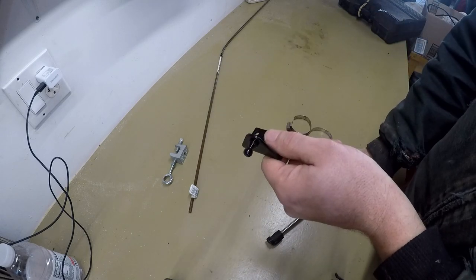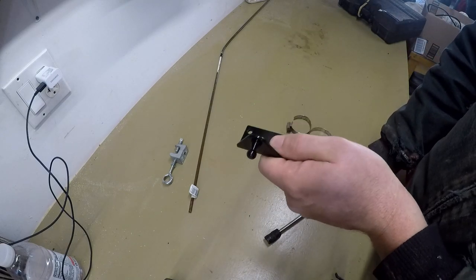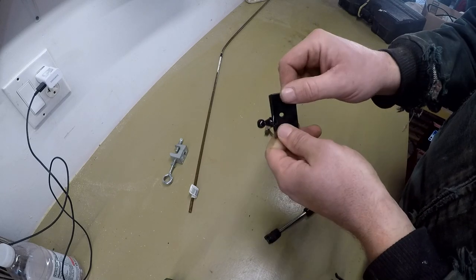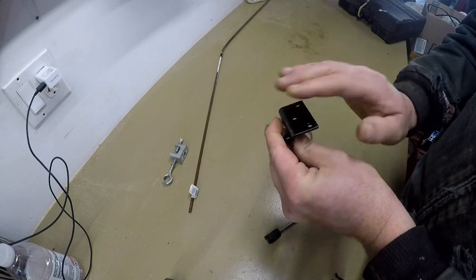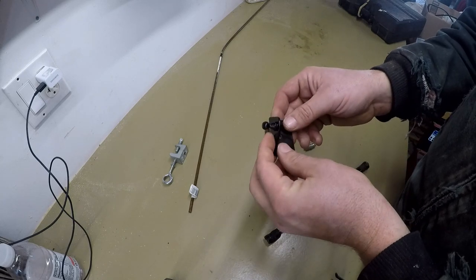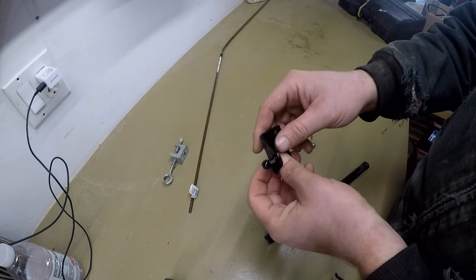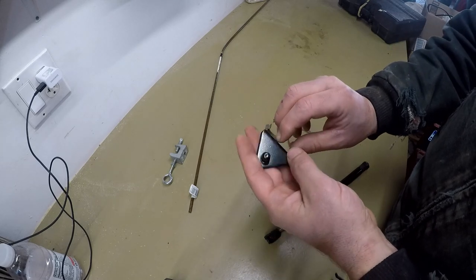I'll connect that to the bucket and secure it with some pipe clamps. I don't want to have to drill into any part of the front end loader, so I'll just use clamps on it for now. If those don't work out, then maybe I might need to weld it, but we'll try this first.